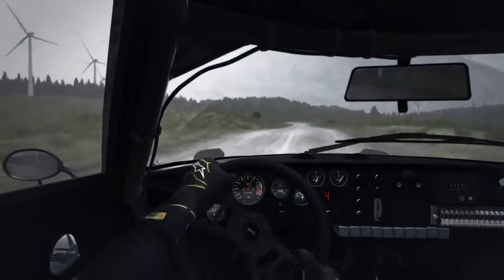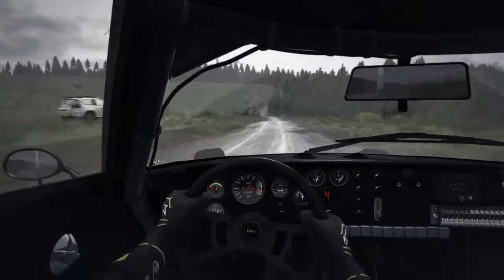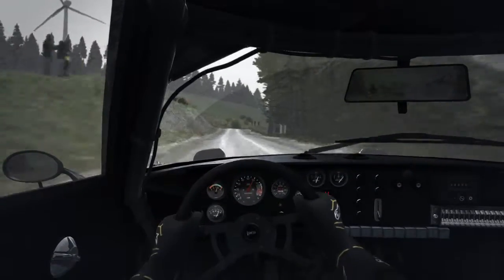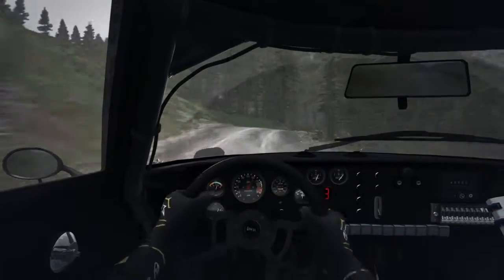Left 5 long, keep in, 130 over jump maybe, left 6 jump, 60, right 6 keep in, 60, right 6 keep in, 80, right 5 over crest, 100, right 5 over crest, left 6 caution, braking, crest down, immediate head pin right.